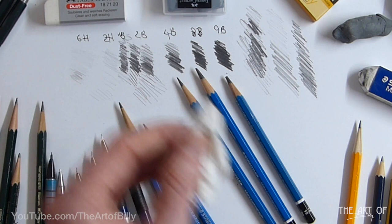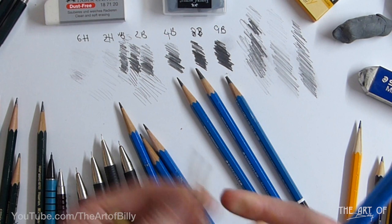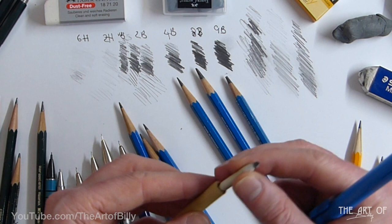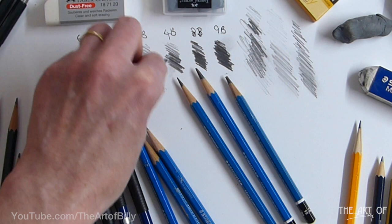When it comes to smudging, you can use your finger but you'll get dirty. You can also use pieces of toilet roll or kitchen roll to smudge and spread graphite around. Or you can get paper blending sticks — tortillons. I put them in an old pen holder and they're a vital drawing tool.